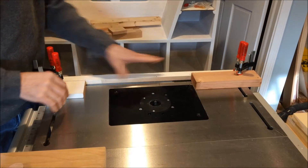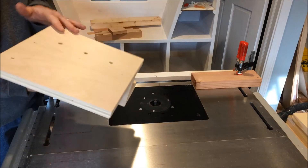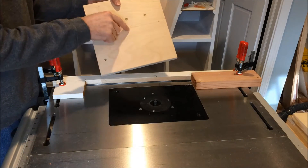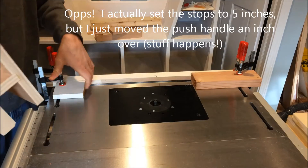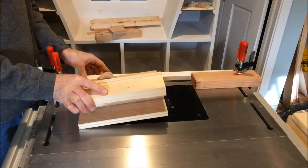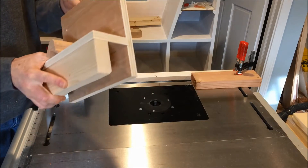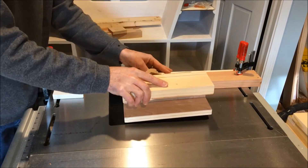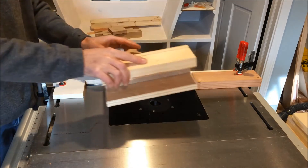I'm setting up my router with the right spacing and I've put a couple of stops in. I'm going to route from basically an inch in and then go over about four inches from there. I'll start, plunge it in, draw it through to the stop, lift it up, raise the bit height, and do multiple passes until I get all the way through.